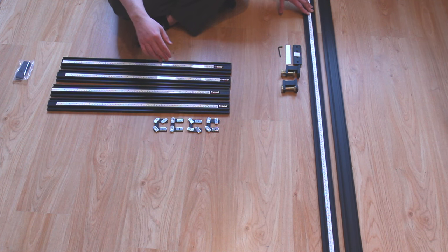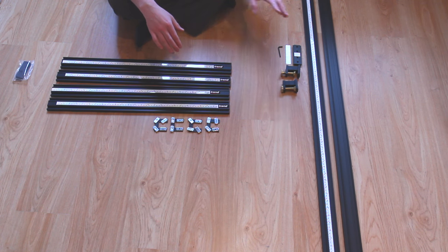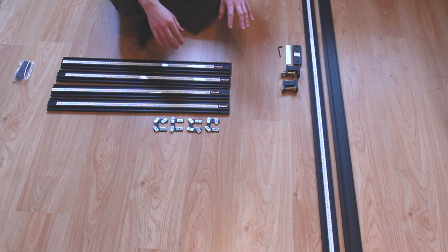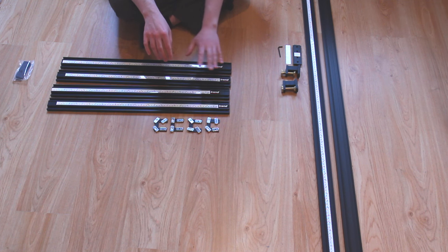The long pieces are roughly double the size of the short ones, so that probably gets you about 120 by 60 centimeters in a rectangle. We'll have a look at the actual sizes once we put it together, but that's roughly what is advertised. In terms of prices — and this is what will put some people off and why I say it's more of a production scale thing.